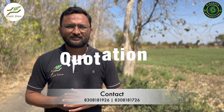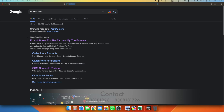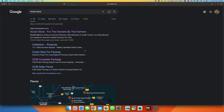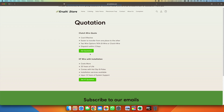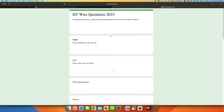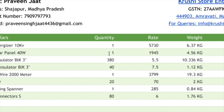As both wires are made out of metal and metal prices constantly go up or down, if you want the latest price, I suggest you generate a quotation from our website. Go to krushistore.com, click on the 'Get Quote' button, then click on the wire you want — you can choose clutch wire or high tensile wire. Fill out the form and you will get a quotation within 30 seconds. You will also get insulators, machines, and other accessories required for your solar fencing project.